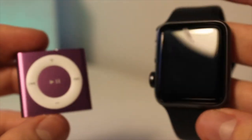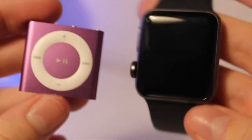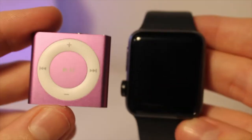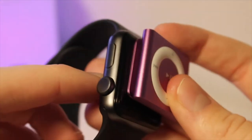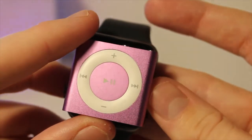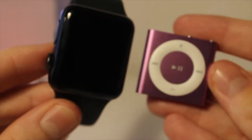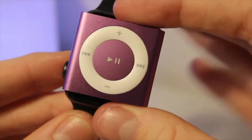Just to show you the size of this tiny device, we're going to do a size comparison between some other Apple products and iPods. Look at this — it's pretty much the same size as the 38mm Apple Watch, which is crazy. It's probably about the same amount of storage as well. It's almost the size of the screen — it's actually really cool.